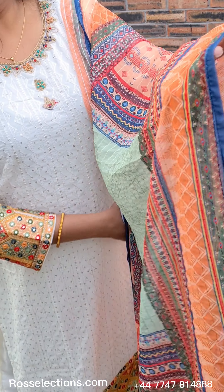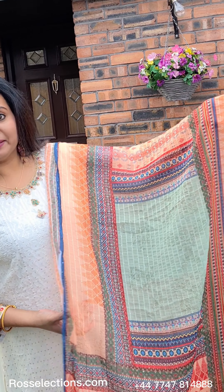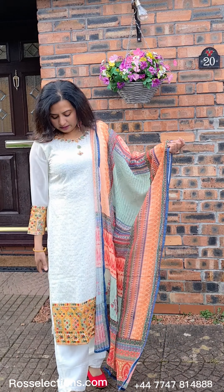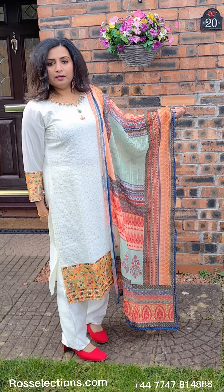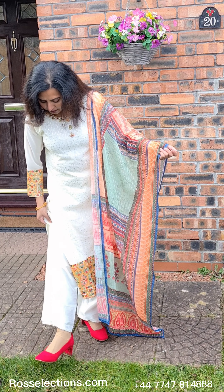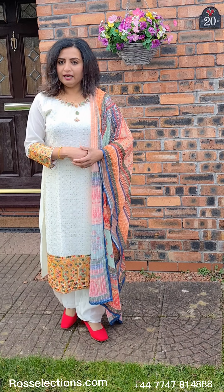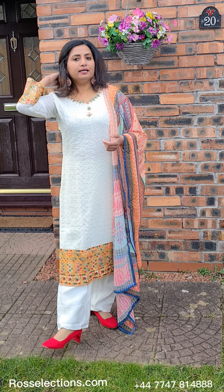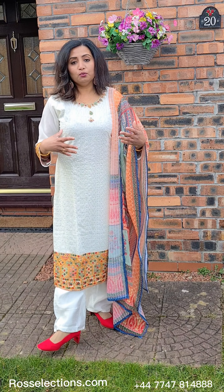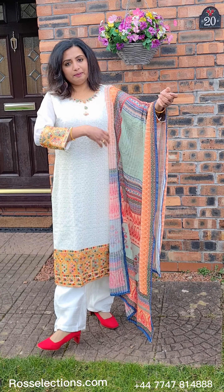If you look at it, it's a chiffon fabric. It's a sequence work. We have a bottom portion with the same shape. It's a line — if you look at the back, it's a small line at the bottom. You can see it as double-axis or three-axis. This item is comfortable. It is a good fabric. If you have any purchase, you can purchase it on the website.